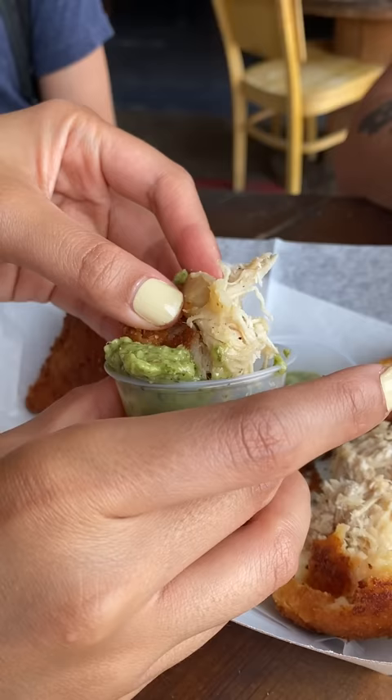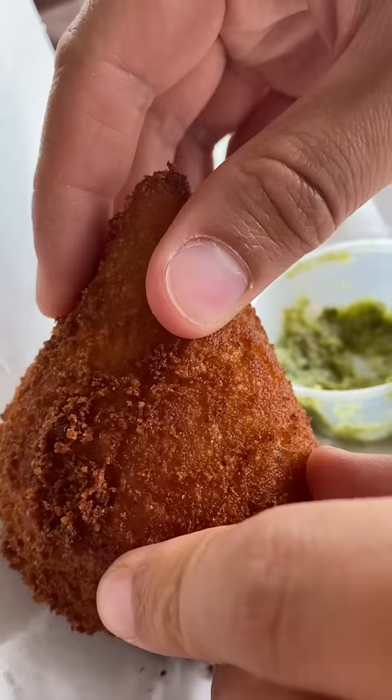Like, do you bite it from the top, the bottom, the side? With this one there was a bunch of the cheesy stuff at the bottom, and the rest of the coxinha was shredded chicken.